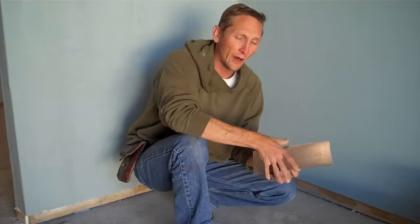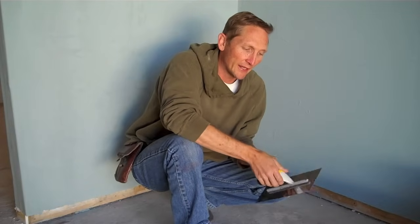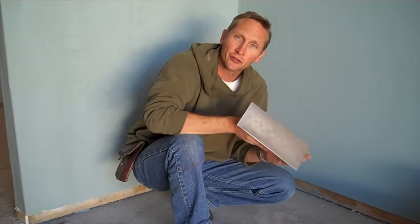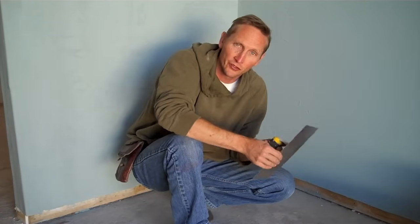This one has a slightly wider blade — this is actually more of a plastering trowel than a concrete working trowel. This is what you want to try to find when you're looking for one, and they come in different lengths. At the beginning, you want to start with a shorter length. It's going to make it easier to hold material on it, and you don't have to have as much strength and skill when you're trying to spread a certain amount of plaster.